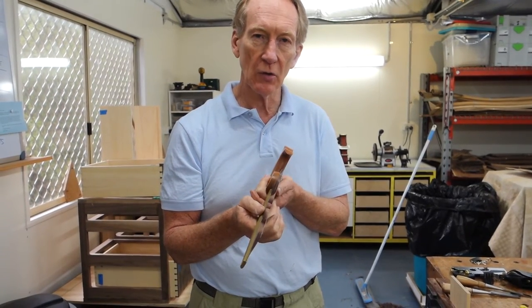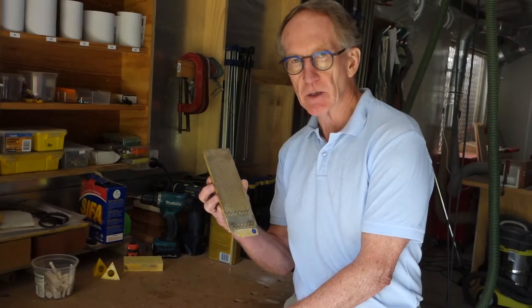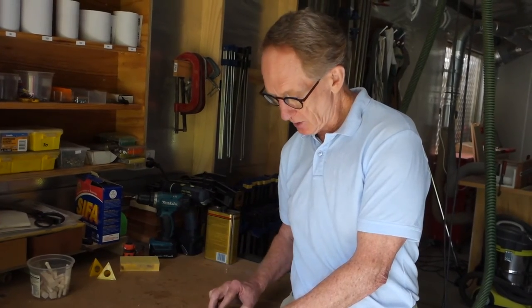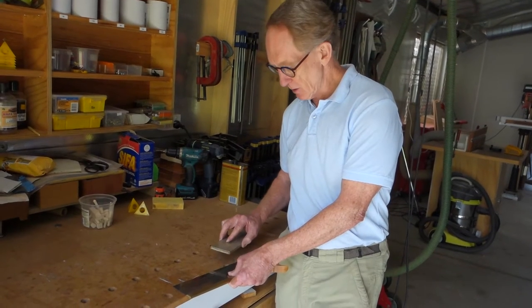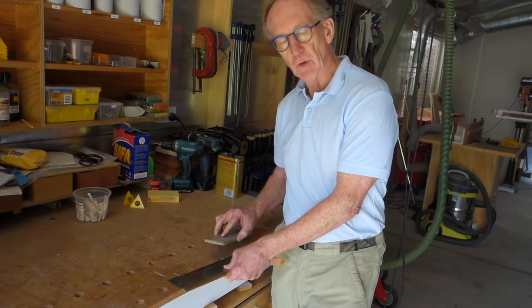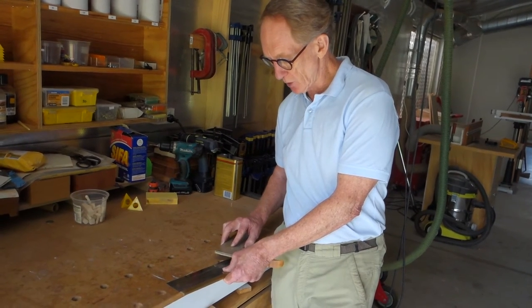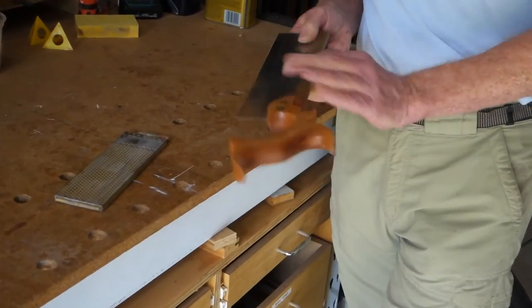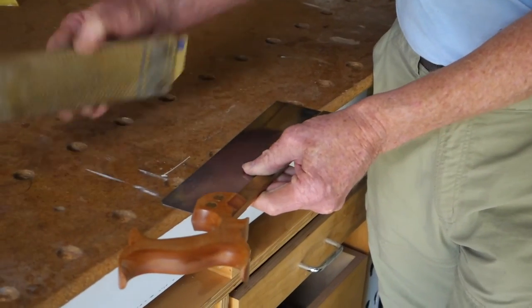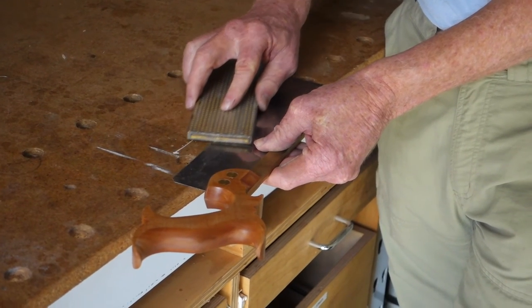One of the things I like to do when I get a new saw is to take the set off the teeth. To do that, we need a diamond stone, and we're going to very gently rub the diamond stone along the teeth with the blade flat on the bench. We start at the heel and work to the toe — one stroke down — then turn it over and do the other side, again going from the heel to the toe.